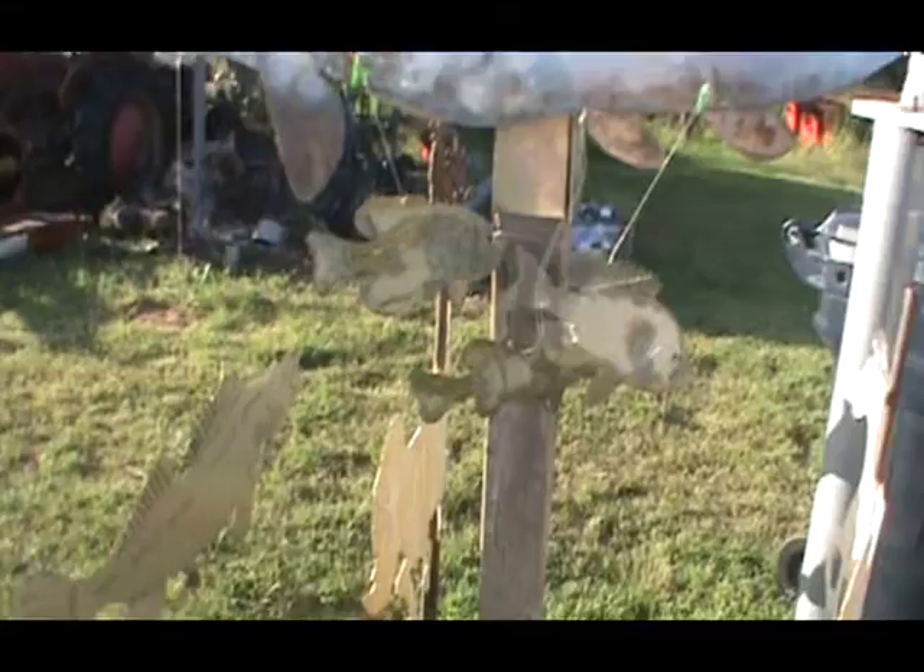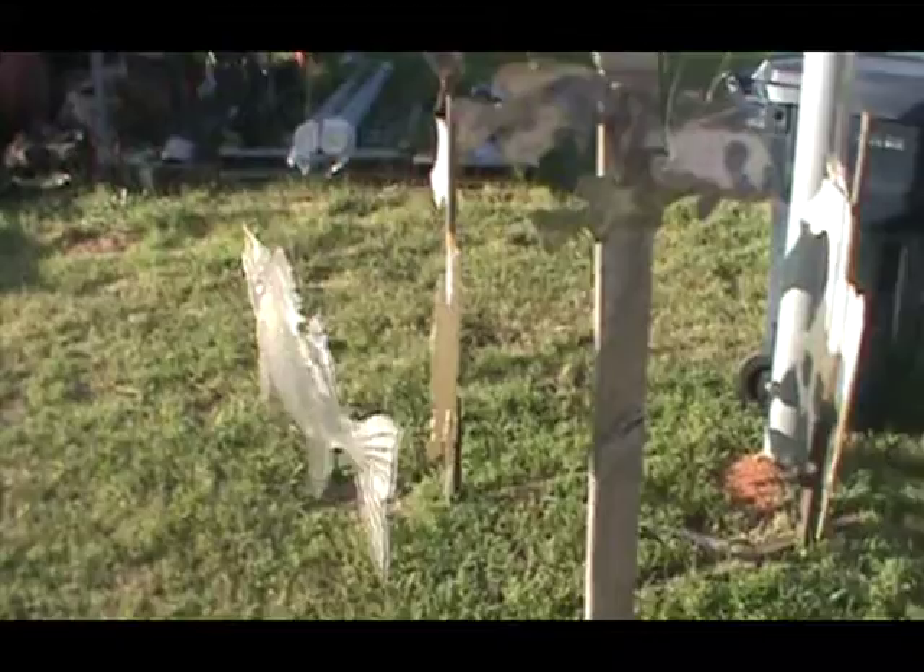These are some of the fish that I have, supposed to be kind of swimming around underneath the sturgeon. I don't know what we're going to do with that yet for sure.